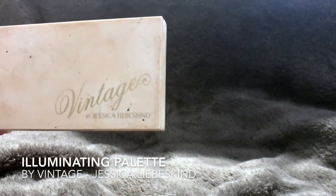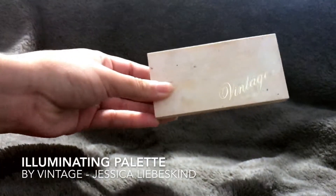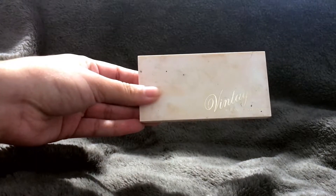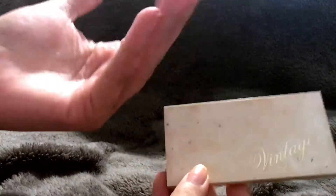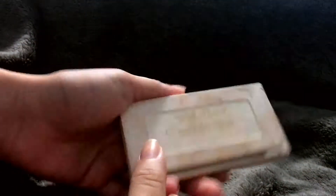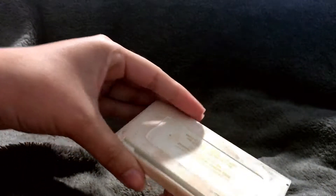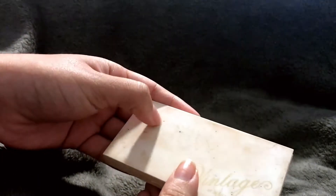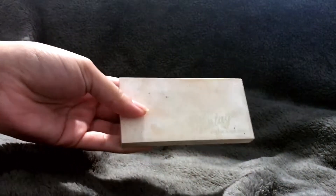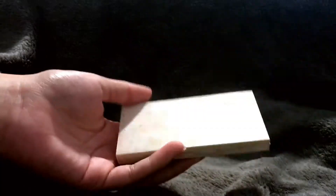Today I'm going to be talking about the Vintage by Jessica Liebeskind Illuminating Face Highlighter Set. As you can see, it is covered in makeup — I use it quite a bit. I tried to use a makeup wipe to clean it up a little bit, but it just wasn't working, so it is what it is.